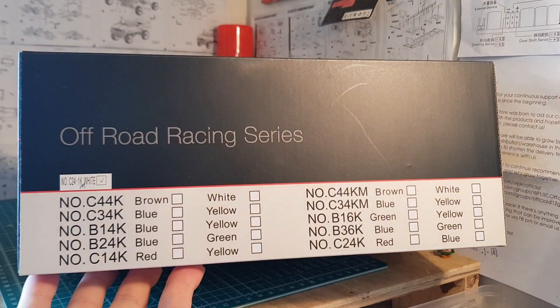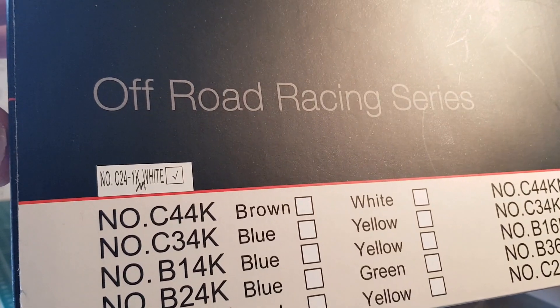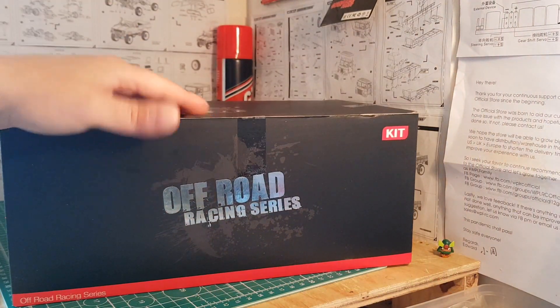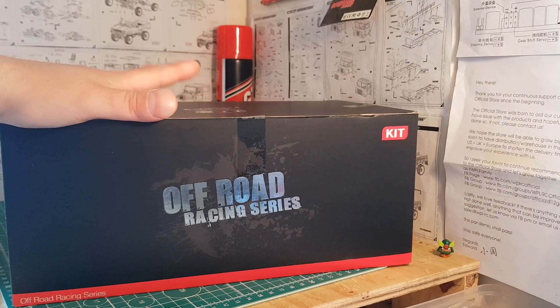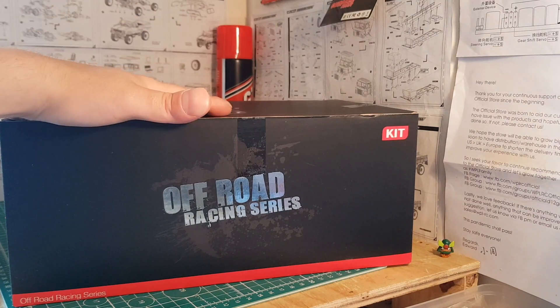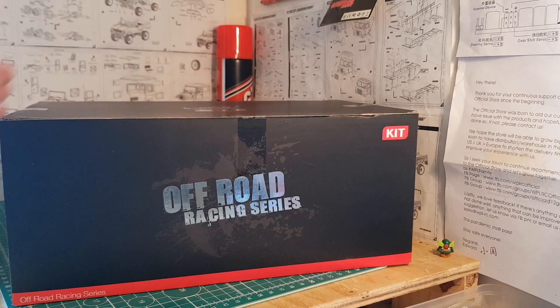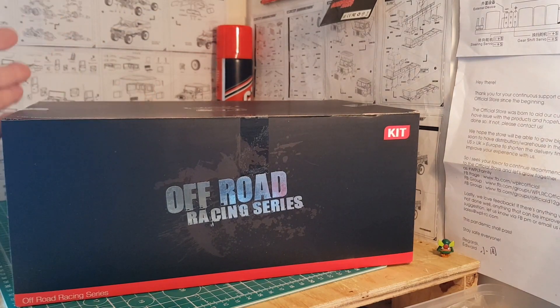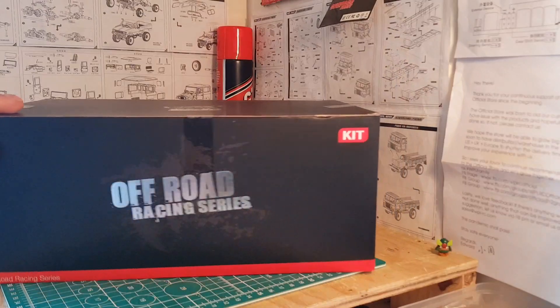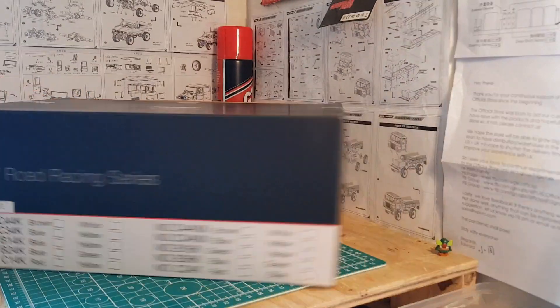Just look at this pristine condition of this box — really liking this new service. If you take a look on the back, on the white sticker at the top, we've got ourselves a C24-1K, which was originally a kit you could get, and then in biro we've got an M, so we have a C24-1KM. This has never been available before. If you wanted to build a C24-1KM yourself, it would involve buying a kit, buying a dual speed, a set of wheel weights, and a 4x4 upgrade kit, which can get quite costly. WPL have listened to the community and finally brought it to a KM package, saving a lot of money.